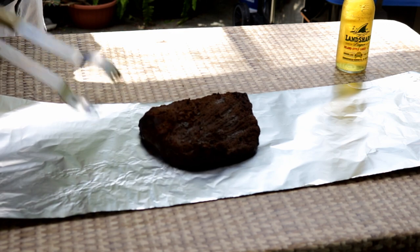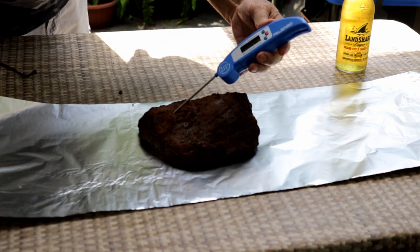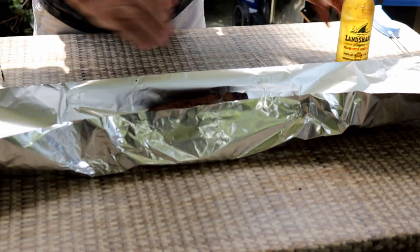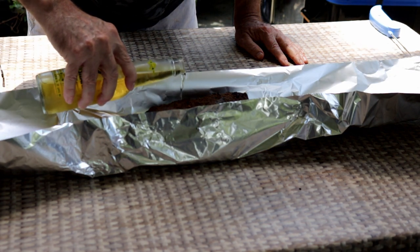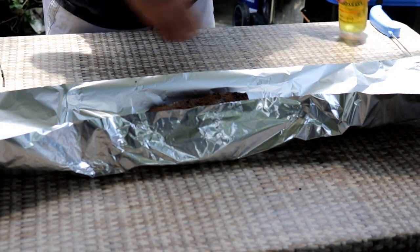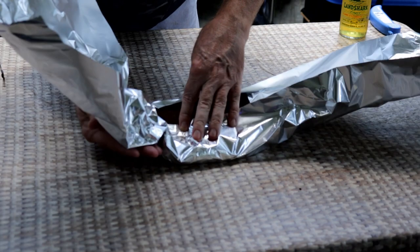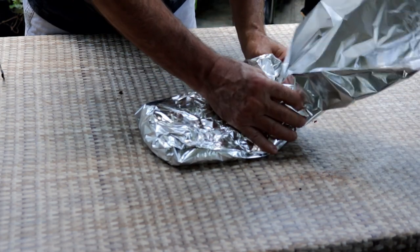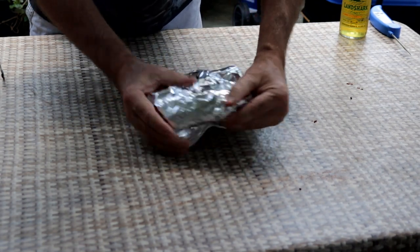It's been right around four and a half hours and this is right around 155 degrees. I'm going to pour just a little beer in here — you could certainly use apple juice if that's what you wanted. This is a 12 ounce bottle and I may have used about a third of it, so maybe four ounces. We want to make sure we get this wrapped up nice and tight. I'm going to double or triple wrap it because I've got this thin, narrow foil.